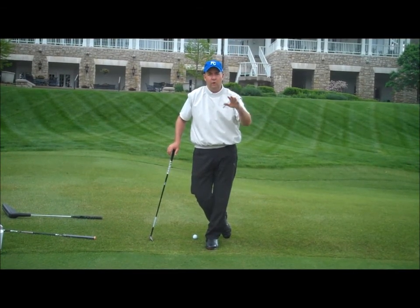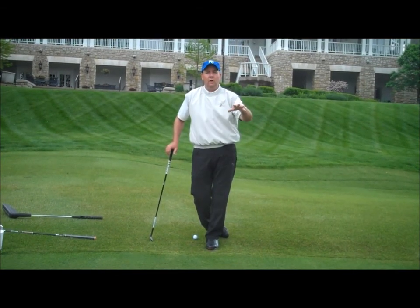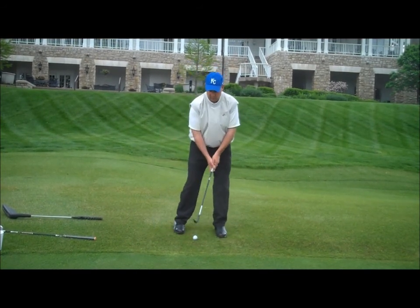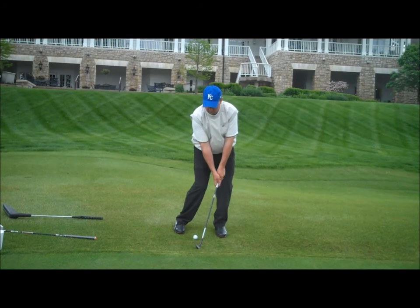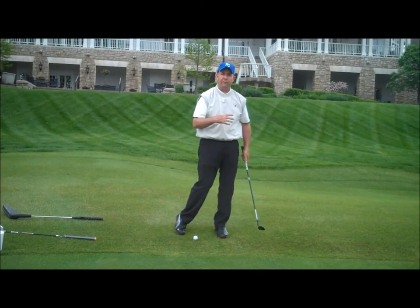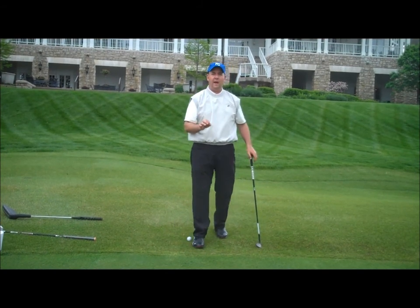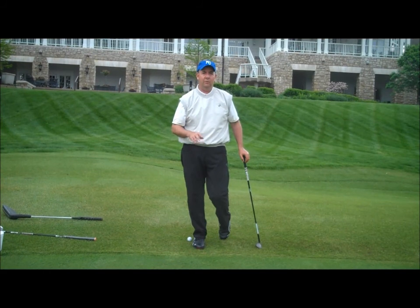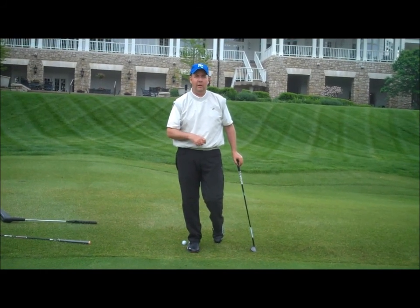The homework this week, whether you're working on your short game or long game, is 75 swings at your house a day. You can work on your chipping — back, pivot left, nice firm finish. Do 75 swings a day either here or at your house. We'll see you next Thursday at the boot camp. Thank you.